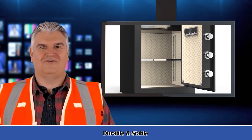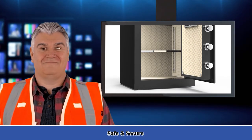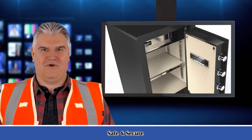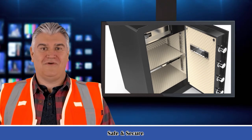Adjustable/removable shelf provides more flexible space. Hooks on the door make more use of space. Mounting hole: pre-drilled holes and hardware for mounting — you can fix the safe on the floor or on the wall.